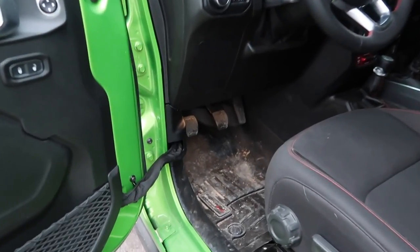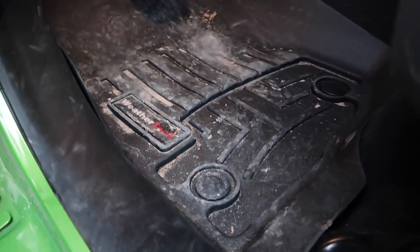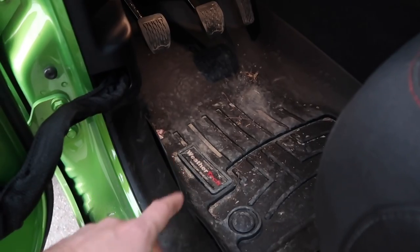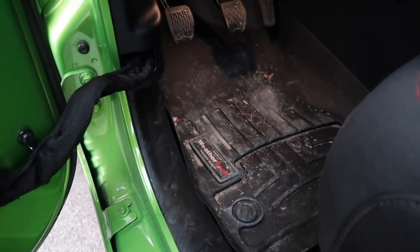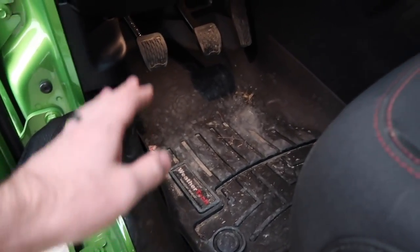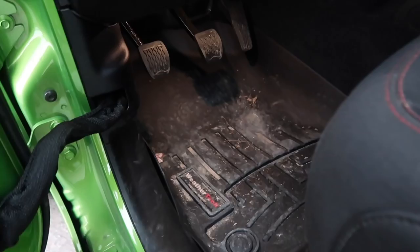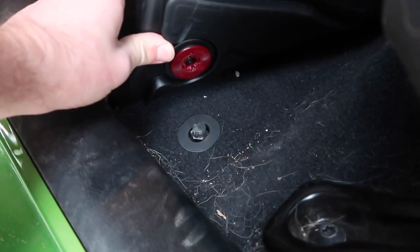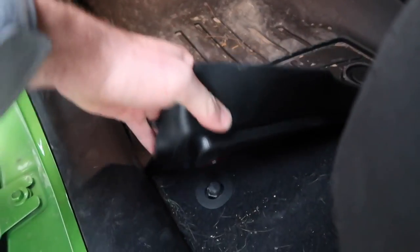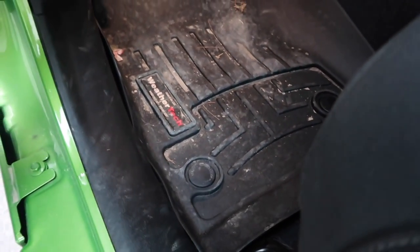Starting on the driver's side, you can already see just from a week's worth of getting in and out. WeatherTech is a big company — you can get mats for more than just Jeeps, but I'm comparing the Mopar Jeep mats to the WeatherTech Jeep mats. The thing I like about WeatherTechs is they're laser measured, so they fit exactly right in whatever vehicle you have, and you get a few more color options. The install is super easy — it has clips that clip onto the factory mounts and you just line it up, push down, and it's not coming up unless you really want it to.